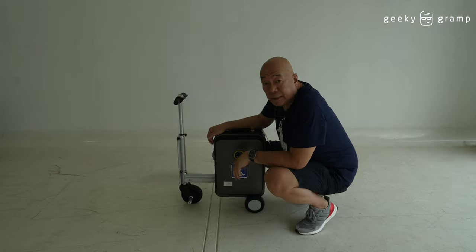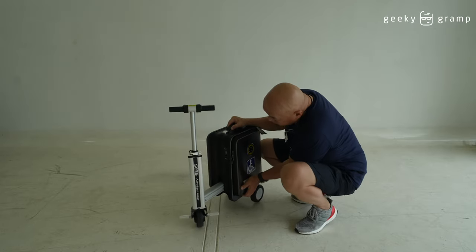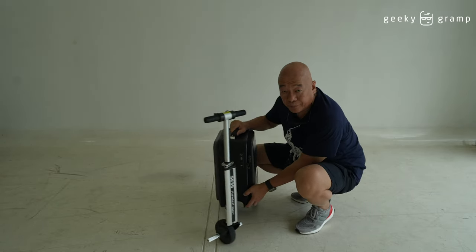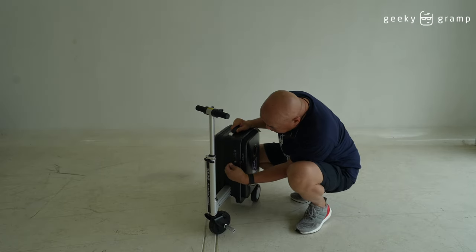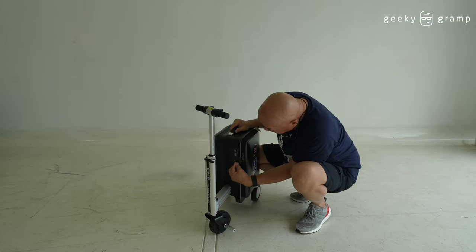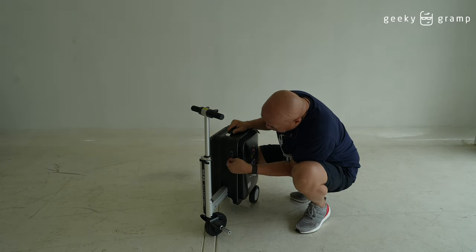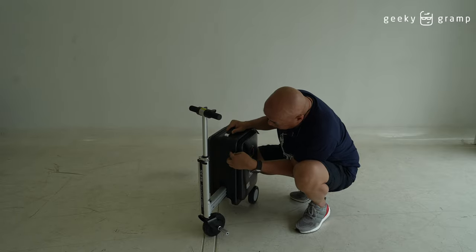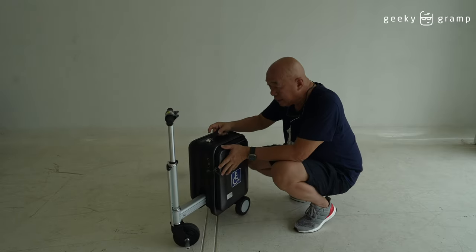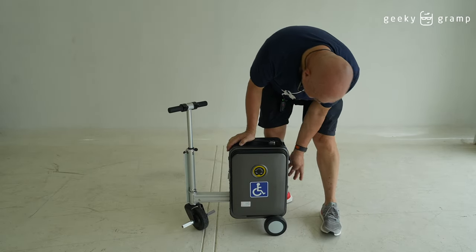There is a combination lock here and a USB port. When you have your things inside, you can lock it. There's also a storage space here — let me turn this off first.